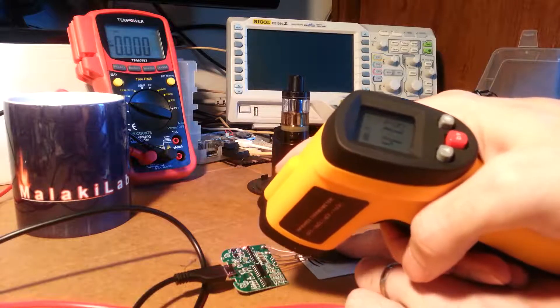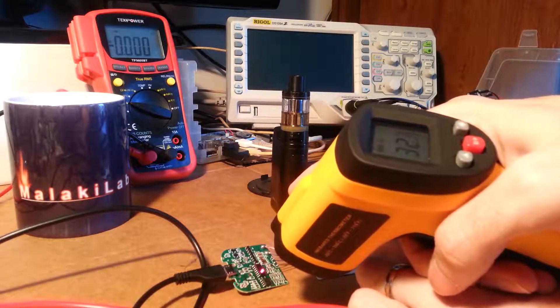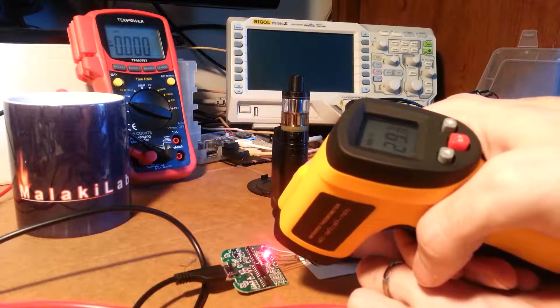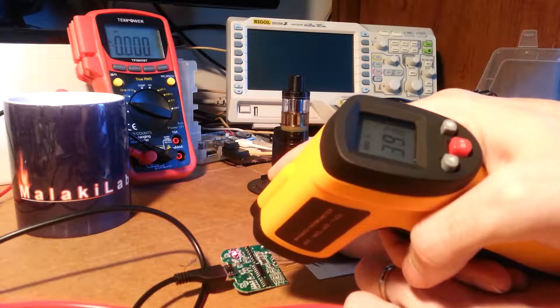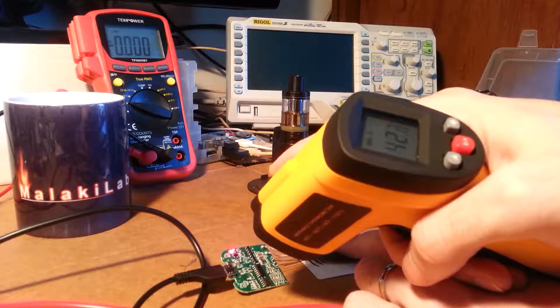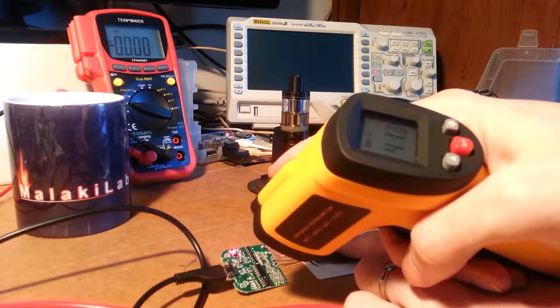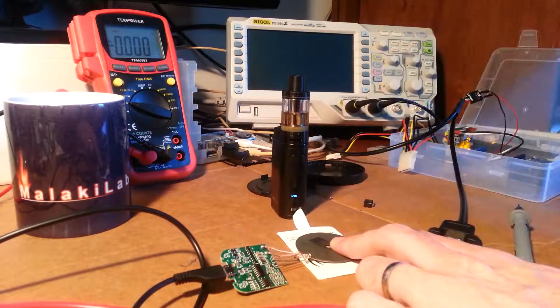Those temperatures are climbing, but it doesn't seem dramatic. Very interesting — it's still charging.